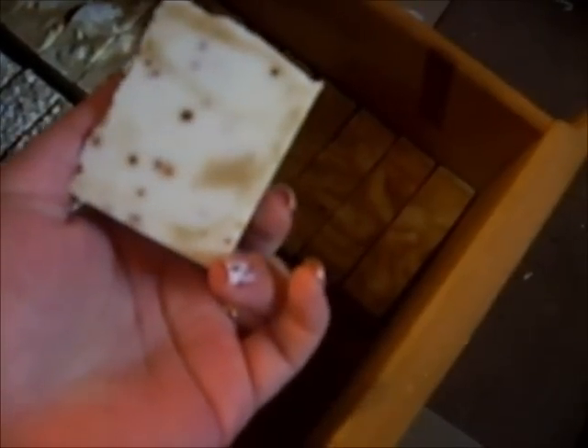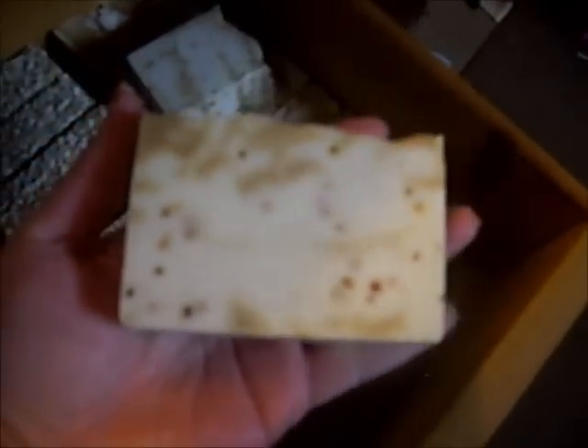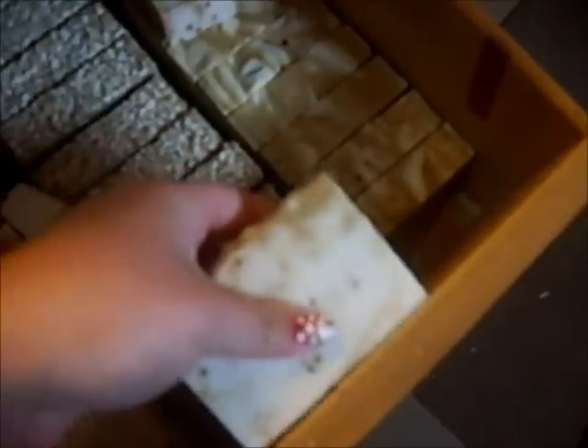So we have this soap drawer here. This is a sample — it will probably get cut in half because that's a really huge sample. These are called Tea Room. It's a white, black, and green tea soap. And as you can hear — listen — it's really hard now. That's what the curing does. It goes from being really soft and cuttable to really hard.